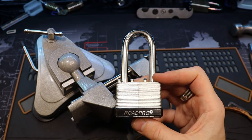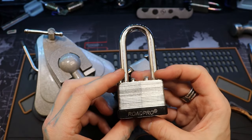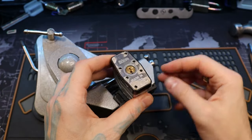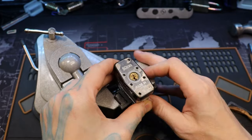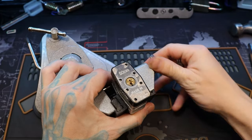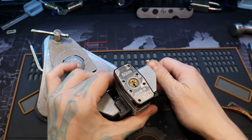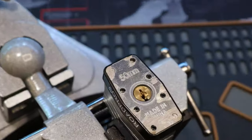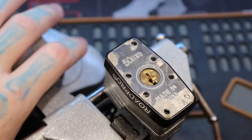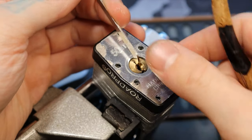Hello world, this is LockpickingDev. Today I have a 50 millimeter Road Pope Pro laminated padlock. We're gonna pick this sucker and get it open. You can see that I already have a lot of the pins prepared for us. I have not taken this apart yet, so we are ready to go. This is a pretty easy pick — all standard pins — so it should pop right open.